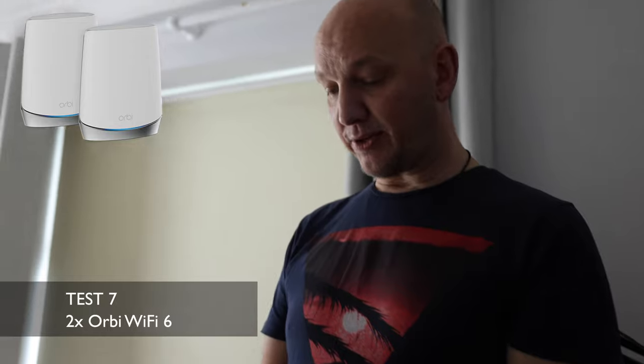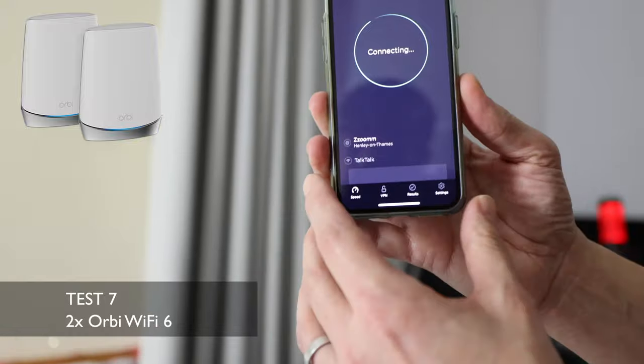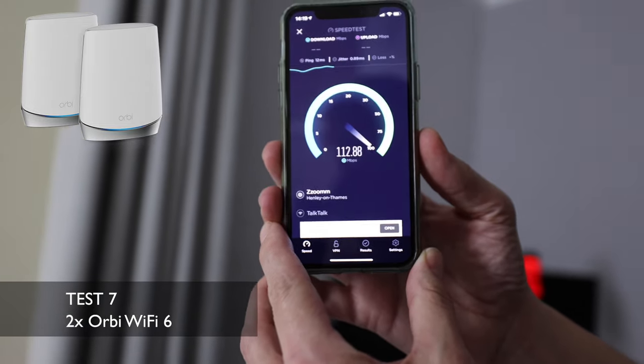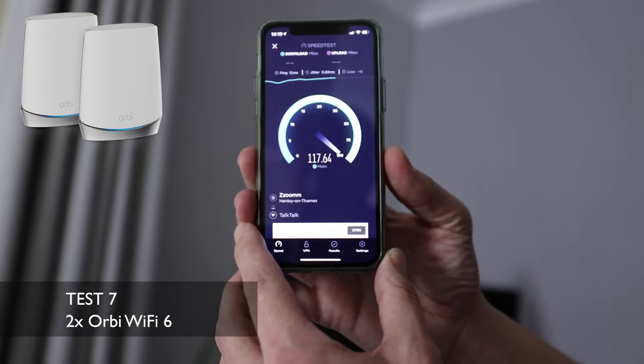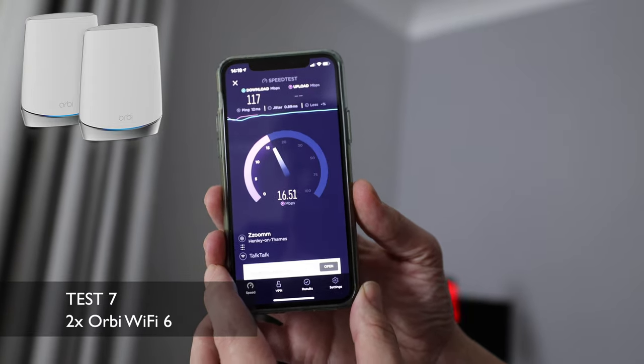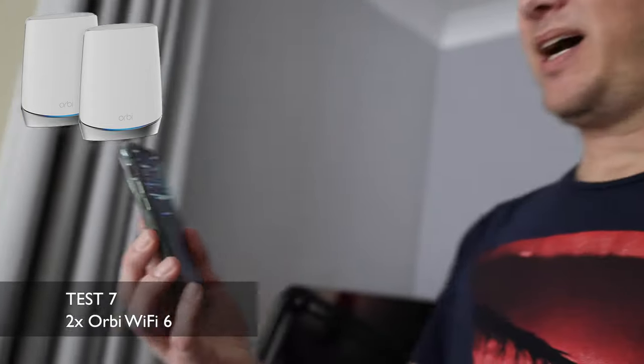The satellite is installed and I'm connected to it — same server as all other tests. The Orbi satellite is just outside the door, connecting via mesh to the main unit downstairs. Here we go — whoa, oh my goodness, that's more like it! At the furthest away part of the house, with the main Orbi 6 downstairs and satellite upstairs, we're nearly getting the full speed coming into the house. 117 meg download and 16 meg upload — it's doing exactly what it says and we're getting full speed at the furthest point from where the broadband enters.